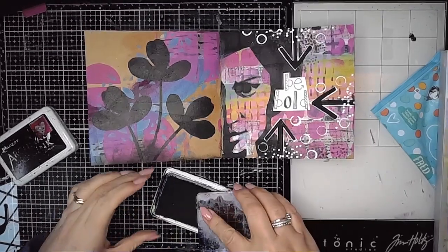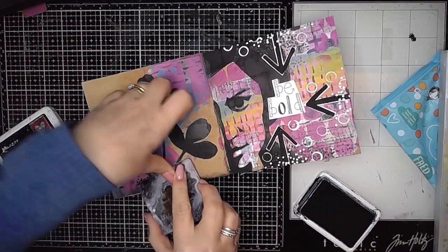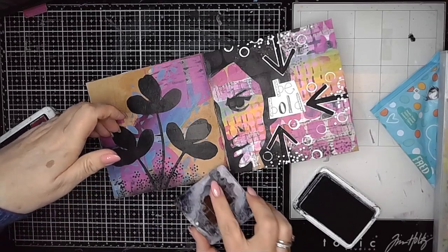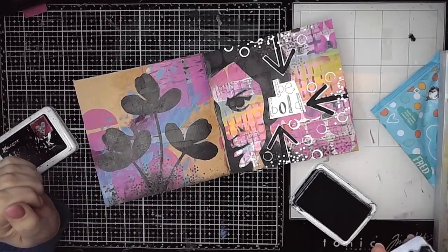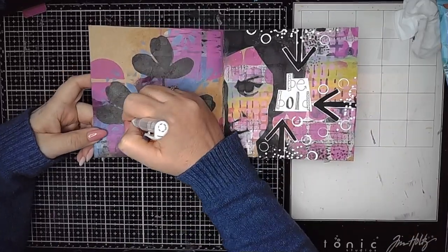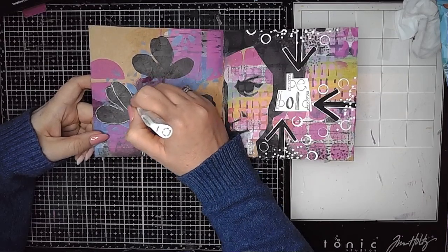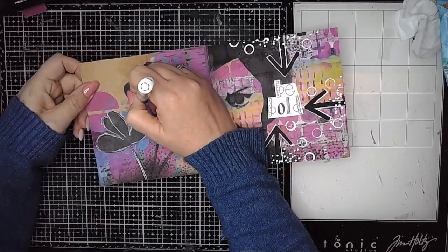Once that was done, where those stems join I've added a little bit more paint with my blending tool. Then I'm using my dotty stamp from Scrap FX to add a little pattern mark making down at the bottom of the page — I like dots, what can I say! That's black archival ink. Then I'm using a Signo Uni-ball in white to outline those shapes with quite sketchy lines, which helps to pop them out from the background.